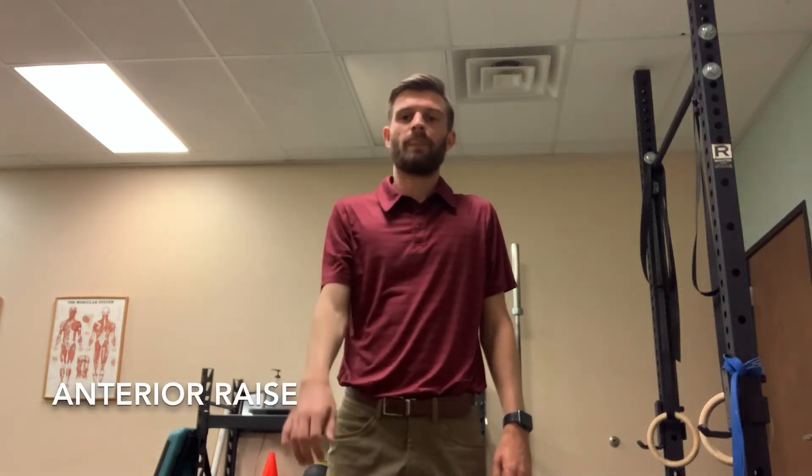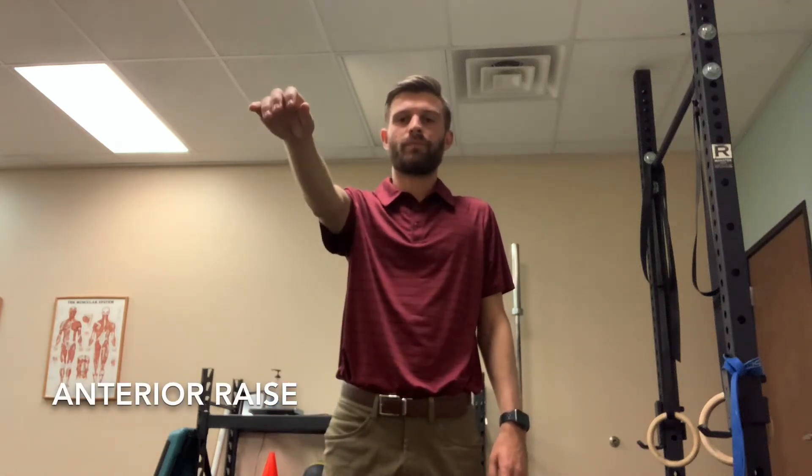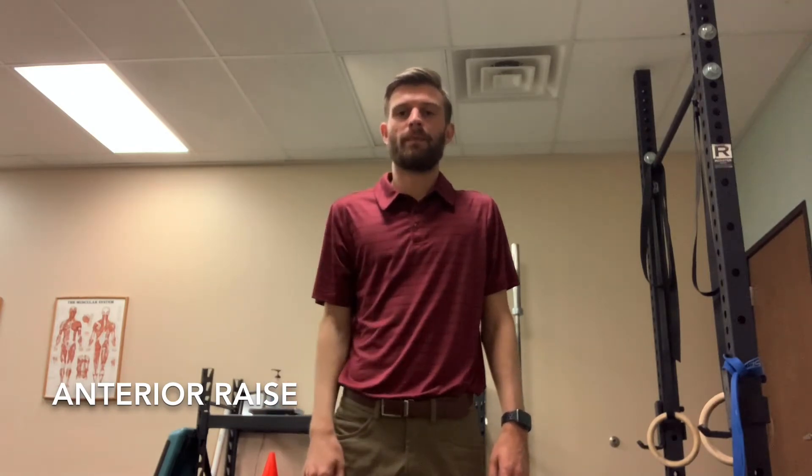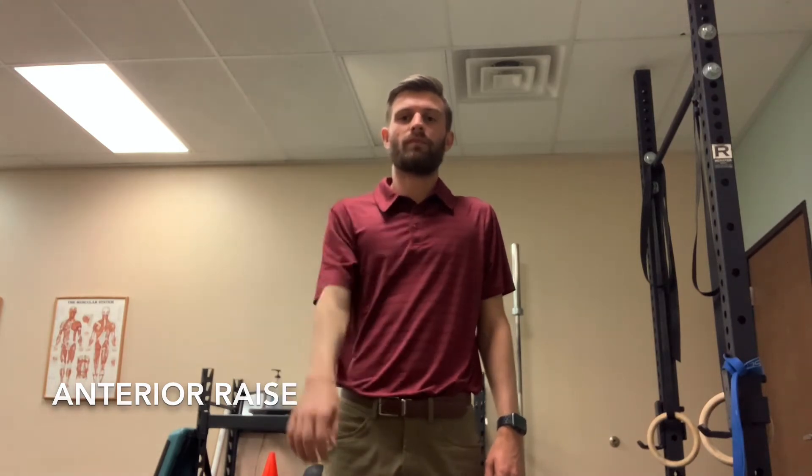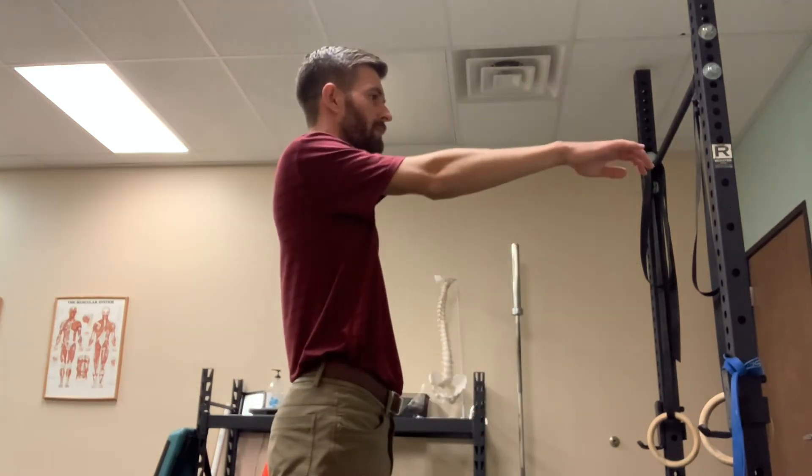For this exercise, you're going to stand nice and tall. You're going to bring your shoulder forward straight in front of you, with the palm facing down towards the floor and the arm coming up to about 90 degrees.